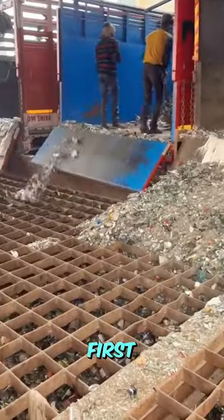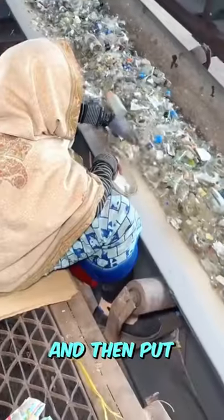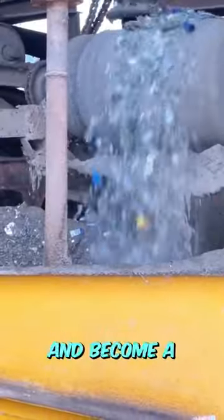For its manufacture, first this broken glass is filtered and then put in the combustion to be heated and become a lava liquid.